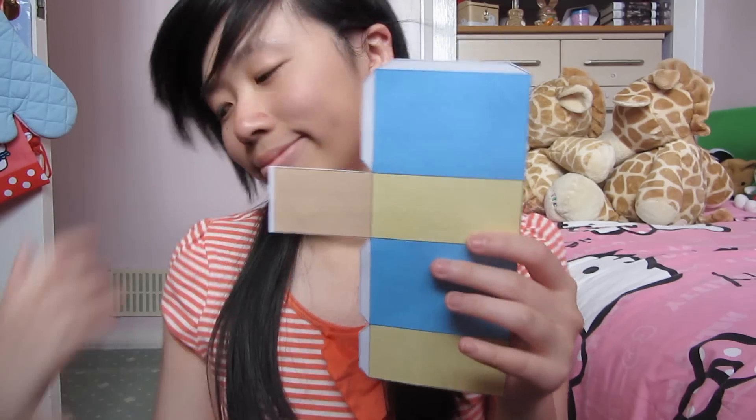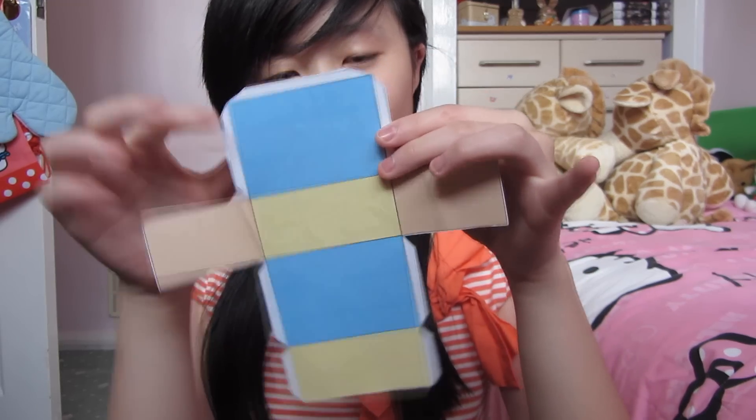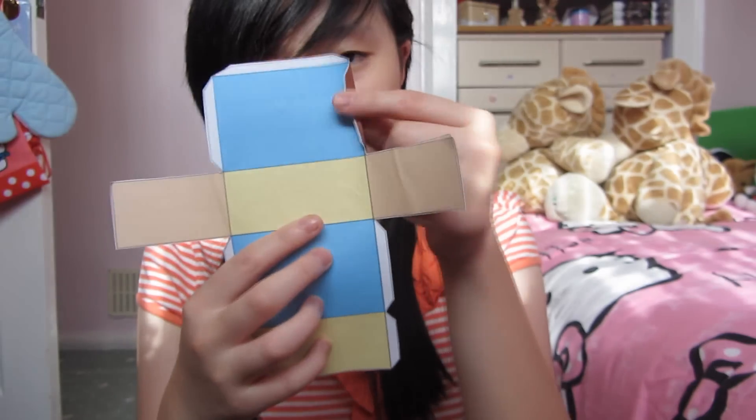Now you can stick the net together. You're going to have to bend the tabs inward first, and you'll do the same for every single tab on the net. Then grabbing my glue, I'm going to apply glue onto the tabs on the brown side, because I want the brown card as the outside of the chocolate bar. So now I've finished sticking the nets together — here are both nets and how they look.